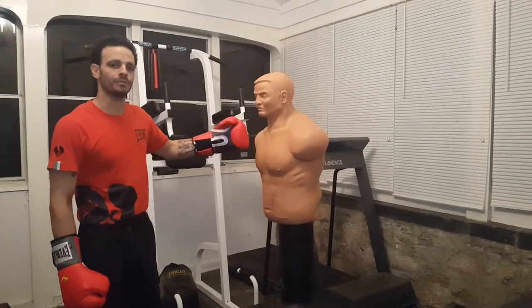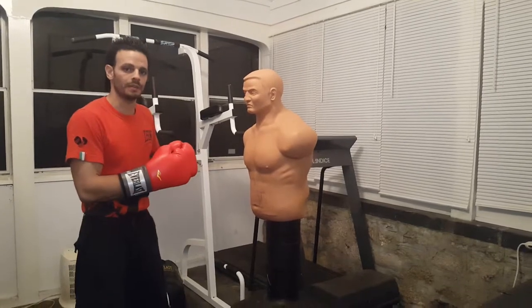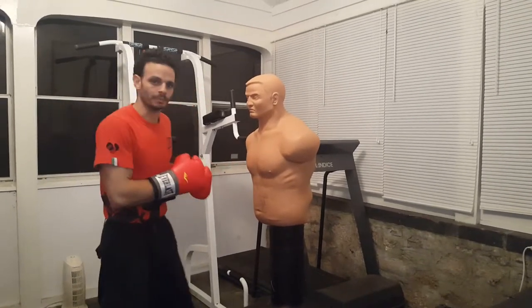Martial Arts here, got another drill to do on the Sentry Bob. Gonna be throwing a two-punch combo here, but we're gonna burn up the legs a little bit.